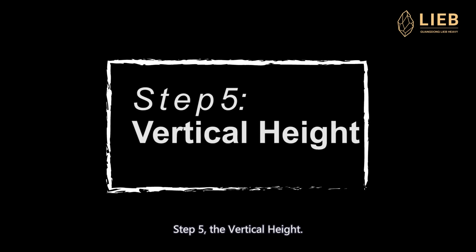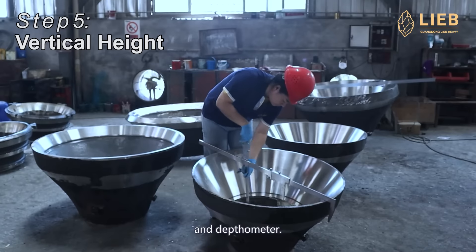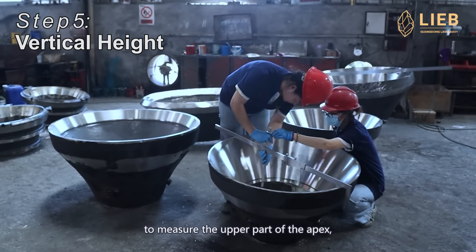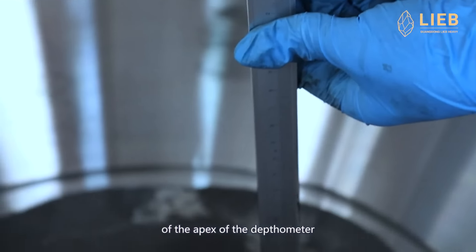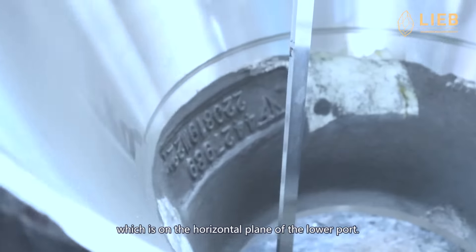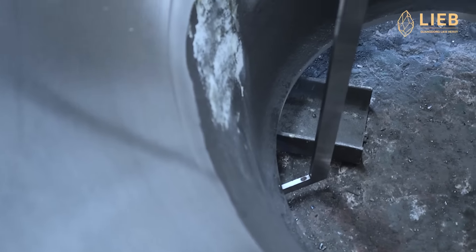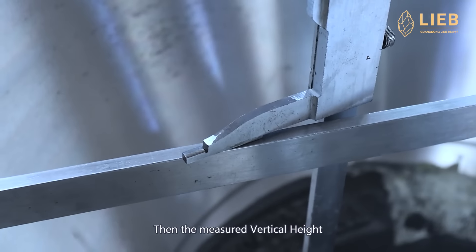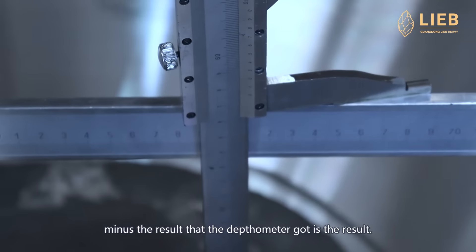Step 5: the vertical height. In this step, use two tools: calipers and the talibus. Use one part of the talibus to measure the upper part of the apex, and use another part to measure the vertical point of the apex of the talibus, which is on the horizontal plane of the lower part. Then, take the result of the vertical height minus the result of the talibus — that is the result.